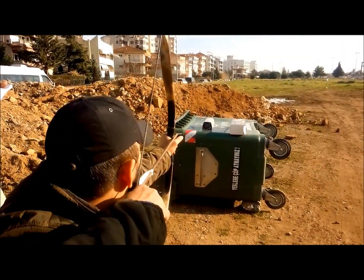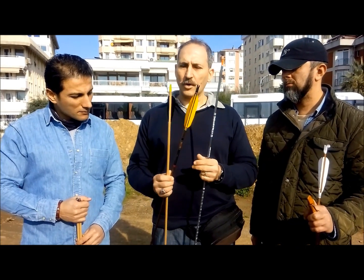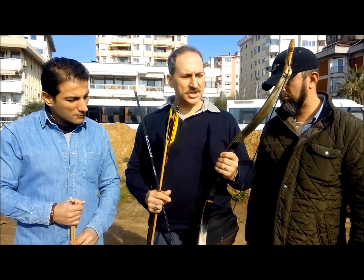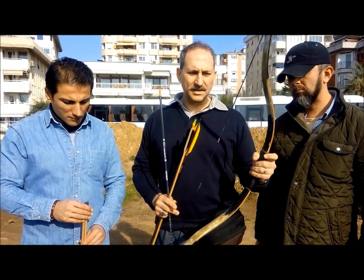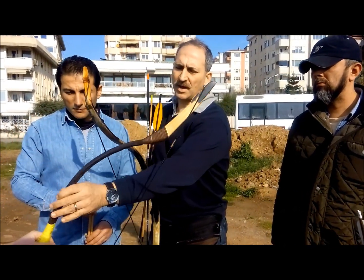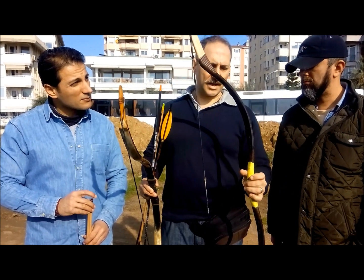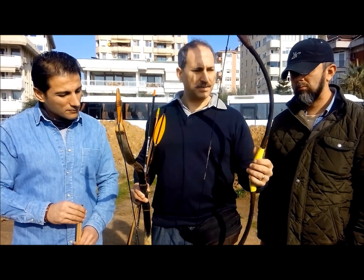In this test we are going to use three arrows with different spine values and different weights, and two bows. One of them is representative of the late Ottoman bow, which is a composite bow that pulls 59 pounds at 28 inches. The other bow is made by Hungarian manufacturer Istvan Thoth — it's a 55-pounder and represents the earlier Turkic bow which was used by the Seljuks and earlier Turkic tribes.